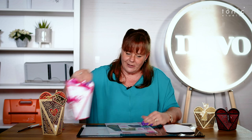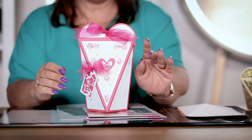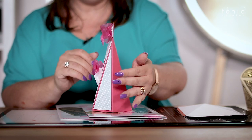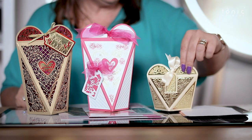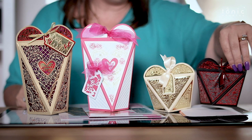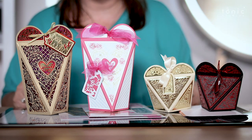Look at the size of this one here — if I put my hand next to it, look how big that is! But you can get so much in there. This here is your large and this one here is your small one, absolutely beautiful for all your presentation gifts inside.